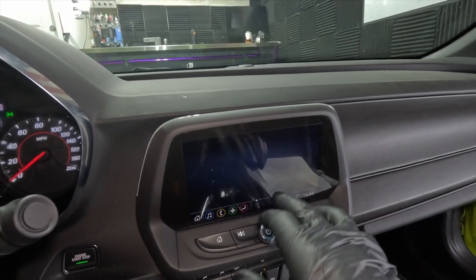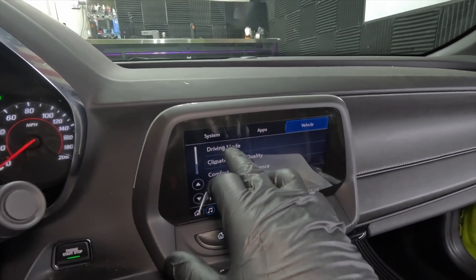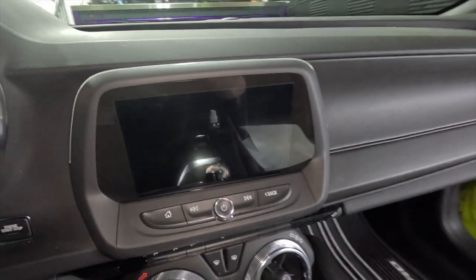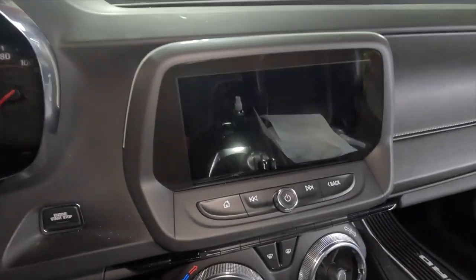Buttons still work, so there's no issues with that. I'm even wearing gloves and it's still able to pick up the touch input, so that is cool. Definitely happy with how this came out. Super awesome.